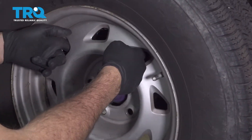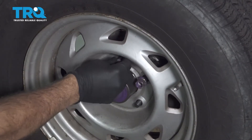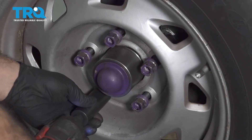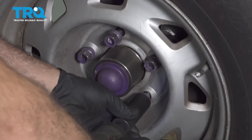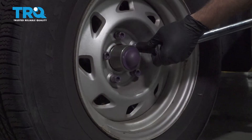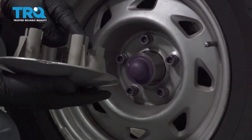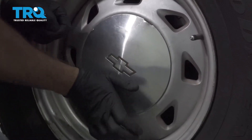Install the wheel and get the lug nuts started by hand. Once all lug nuts are on, snug them down, then torque the wheels to 95 foot-pounds. Install the center cap by lining up the ports with the lug nuts and popping it into place.